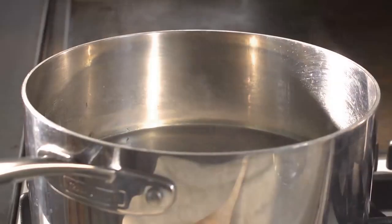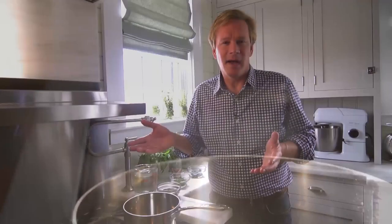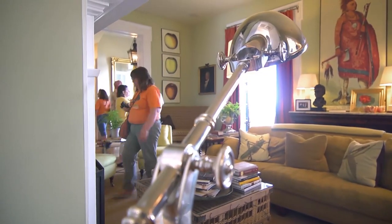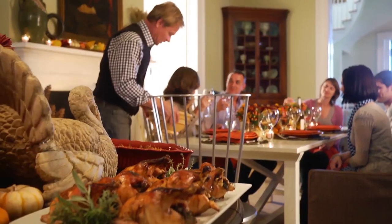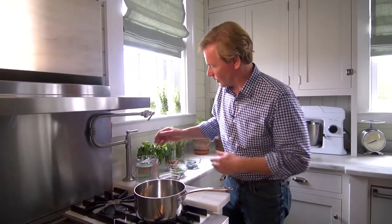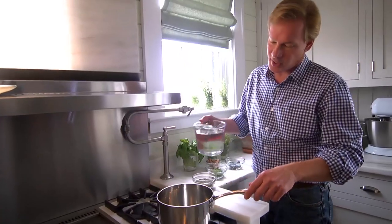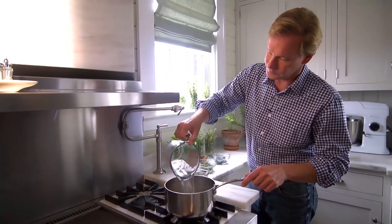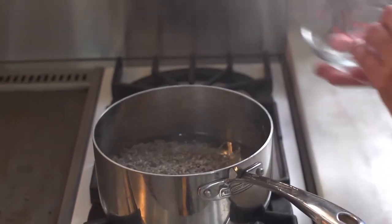One of the easiest ways to make your home smell really great, particularly if you have guests coming over, is to create a simmer pot. It's very easy. You can start these simmer pots a few hours before people come over, or just because you want the house to smell great — like around the holidays. All you have to do is start with about 4 cups of water in a good-sized saucepan. In this case, I'm using some dried lavender blooms — one cup of those.